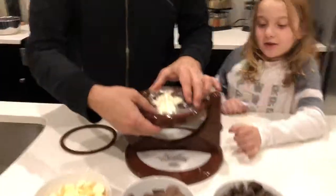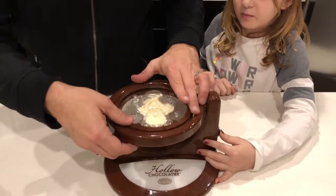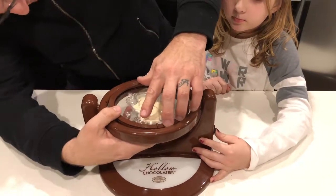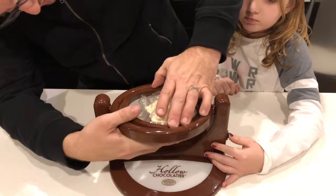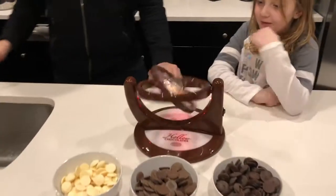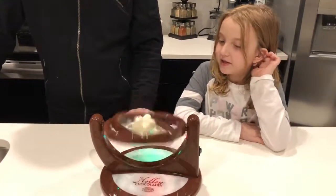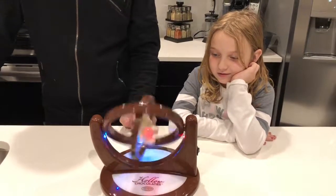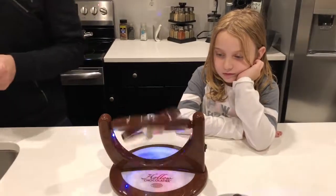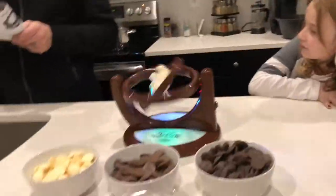We're going to put this in here. Tell me when to turn it on. I have to lock it first. I don't know how long we have to wait for this, but they said it gets thicker and thicker. So let's read all the instructions while the bear is doing gymnastics.